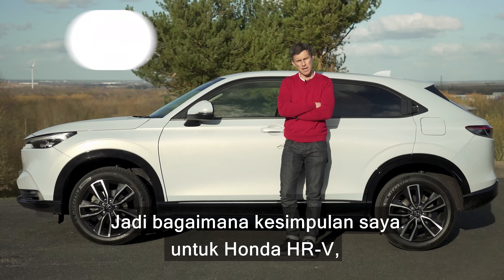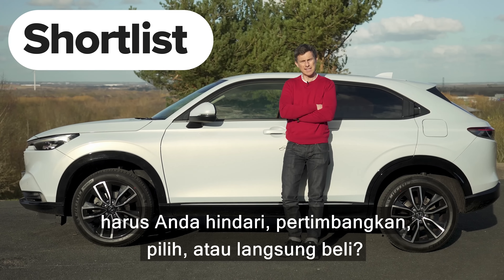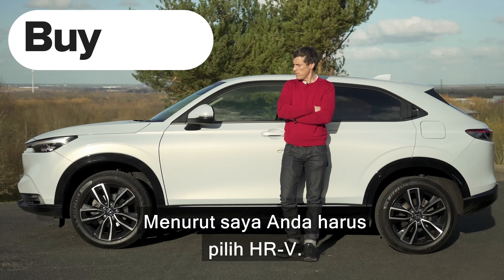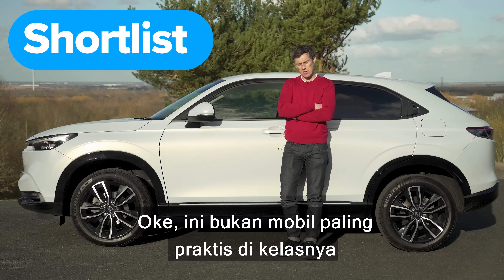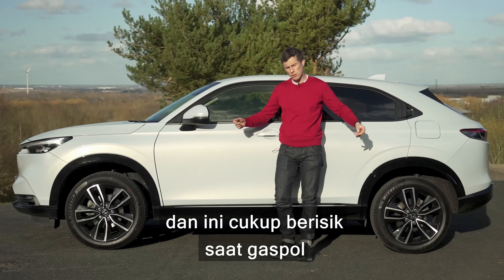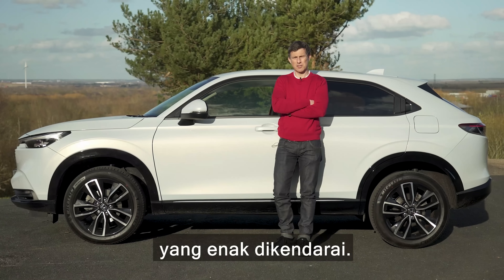So what's my final verdict on the Honda HR-V? Should you avoid it, consider it, shortlist it, or just buy it? I reckon you should shortlist the HR-V. Okay, it's not the most practical car in its class and it can be a bit noisy when you put your foot down, but overall it's a great-looking thing that's nice to drive.